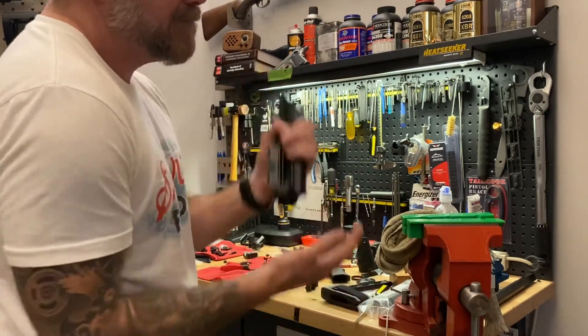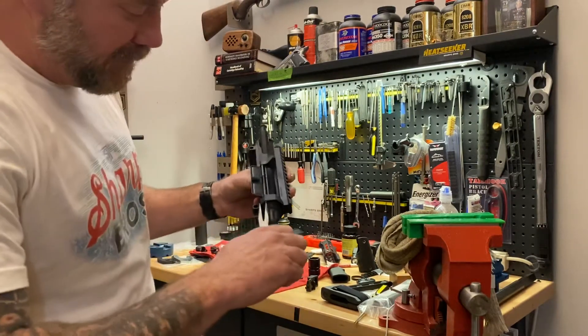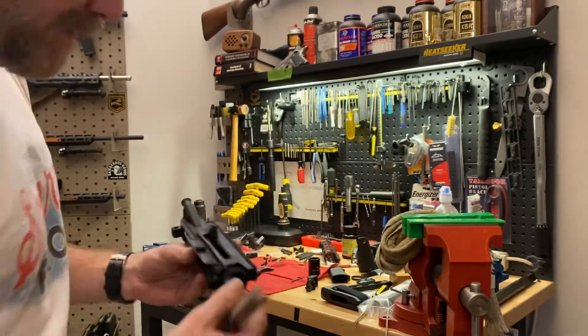Hold in one hand, pop it in the other. That momentum and impact will drive that pin forward and then you can just reach in and grab the pin and start working it out. You can see that it's coming out there. Hope that helps!